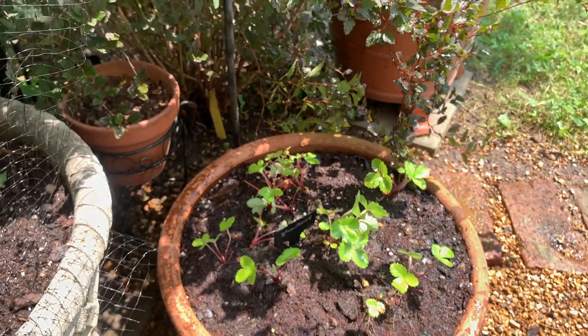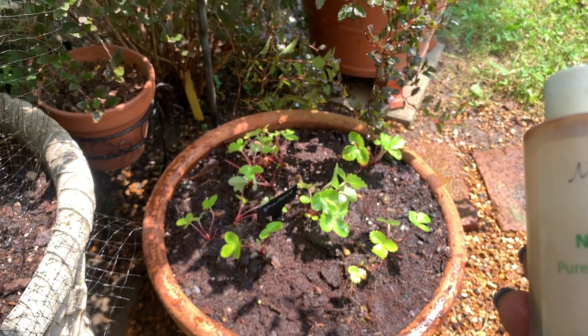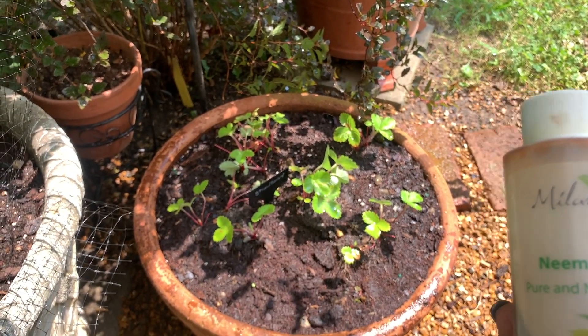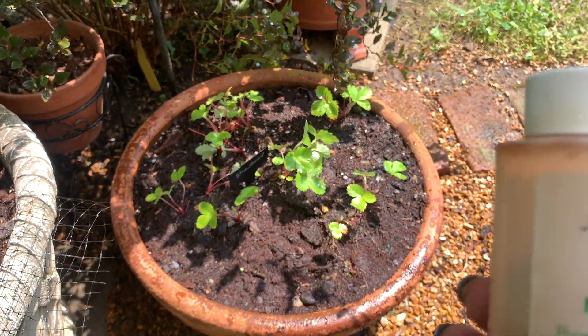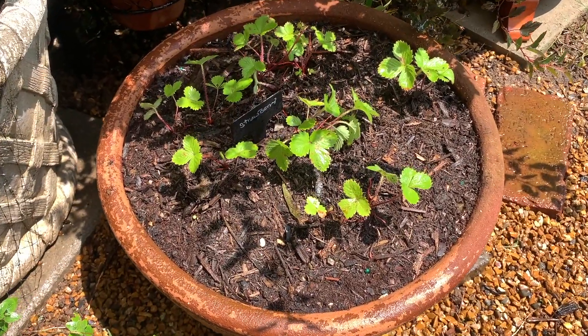I also have on hand some neem oil. I'm going to mix this in a cup with a little water and treat the leaves to get rid of whatever fungal disease is turning the leaves red. I'm going to try that and see if that helps.